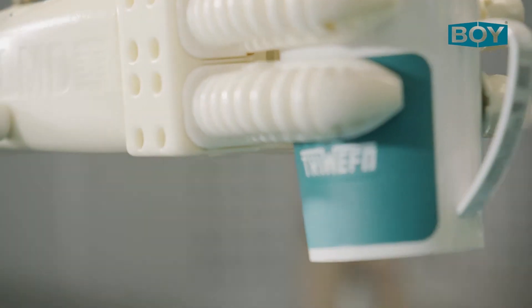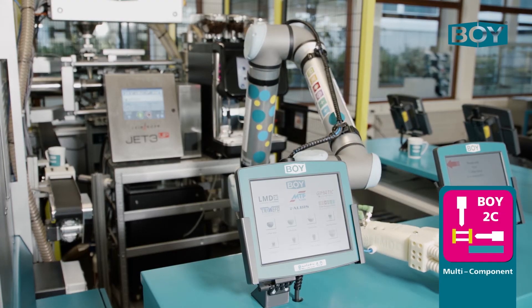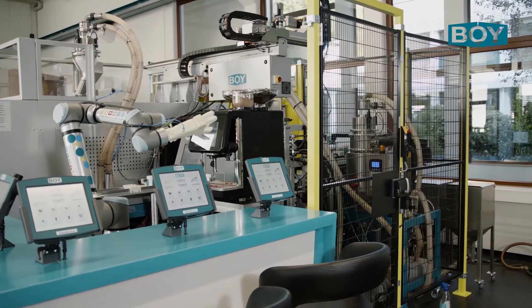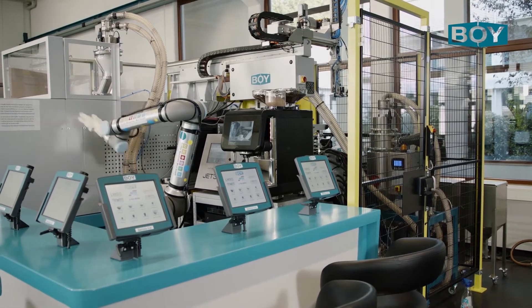The BOE 2C is available in four different sizes up to a stroke volume of 290 cubic centimeters. The communication with the main machine takes place via a standardized 2K interface. The BOE 2C is also usable on other makes.